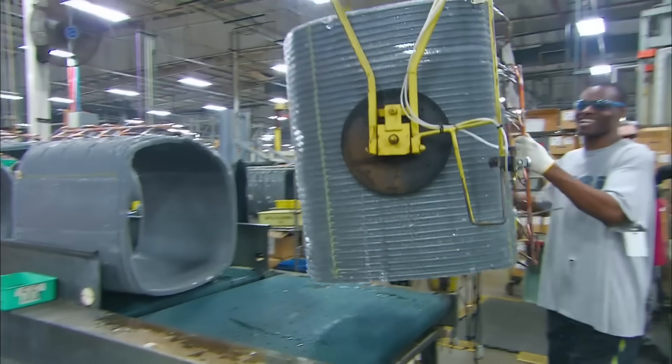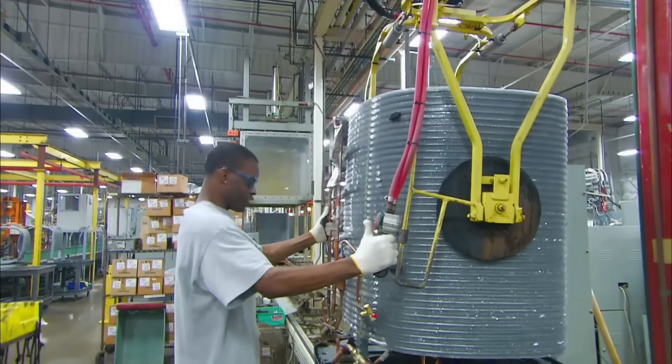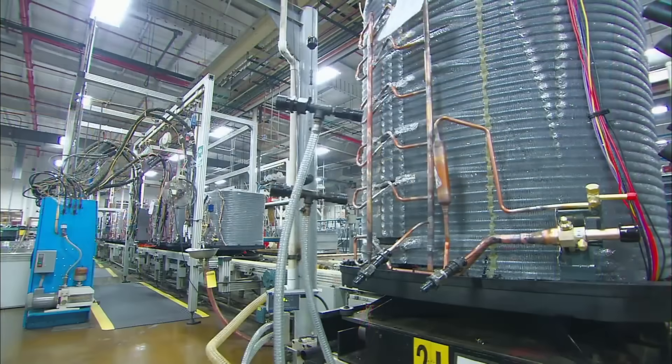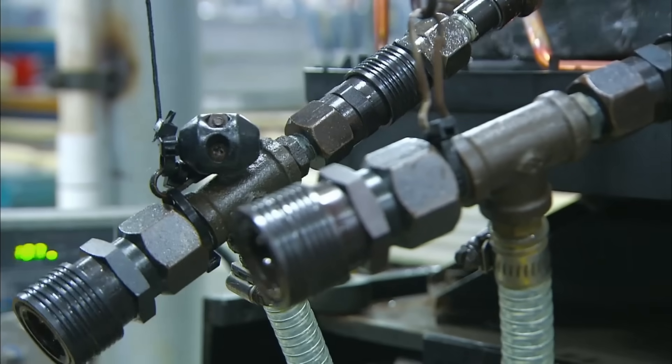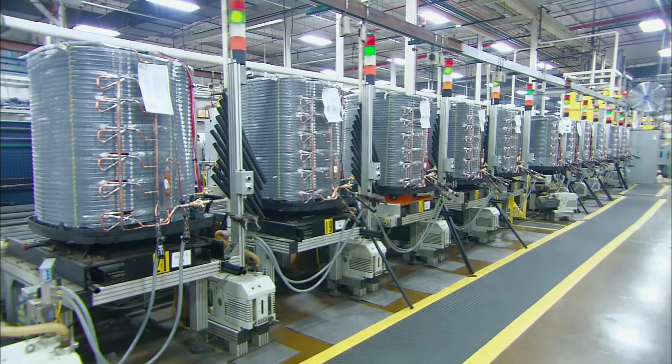The coil is then added. The unit's pipes cannot have air or moisture in them, so these machines vacuum all of it out. Pudding is okay though. I'm not saying they've ever found pudding in these pipes, but if they did, it'd be okay.